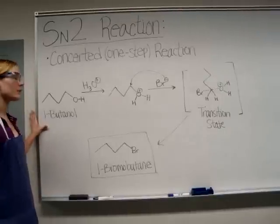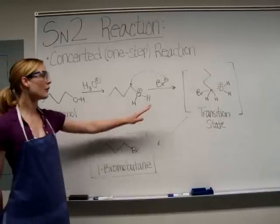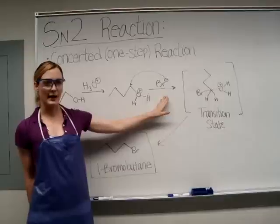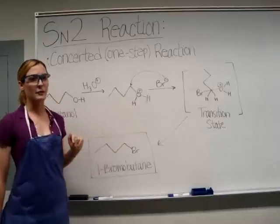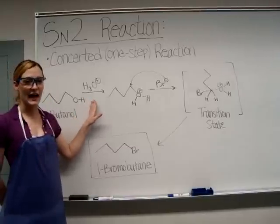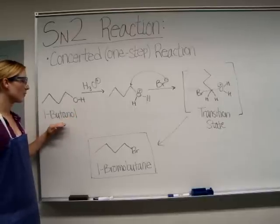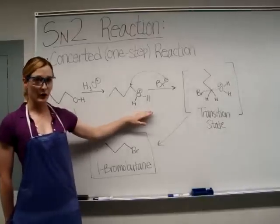We are converting 1-butanol to 1-bromobutane. The nucleophile for this reaction will be the bromide ions, which are generated from an aqueous solution of sodium bromide. The sulfuric acid will act as a catalyst in converting the OH functional group of 1-butanol to a better leaving group: water.